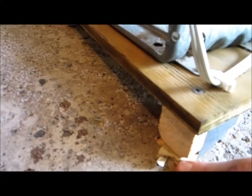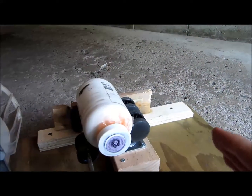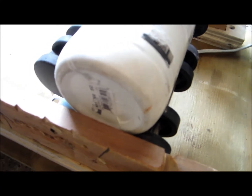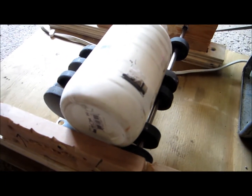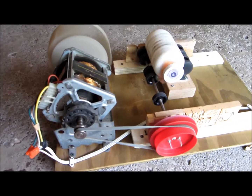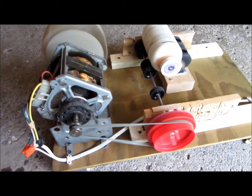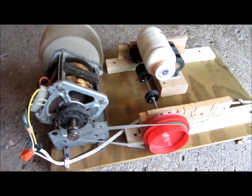The ball mill is at a slight slant because of these little wooden shims, and that keeps the ball mill jar from traveling sideways, so it stays pressed against the back wall. I'll turn it on now and show you. The ball mill is running — it's kind of loud because of the very large fan, but it seems to work pretty well so I'm okay with the noise.